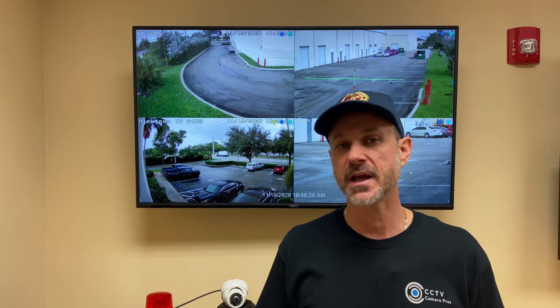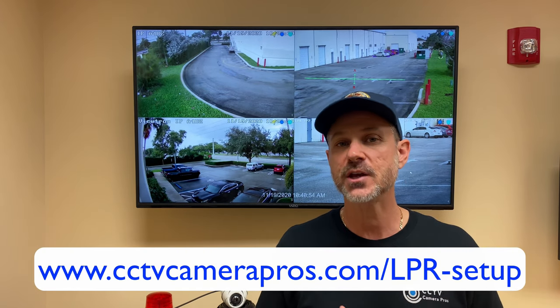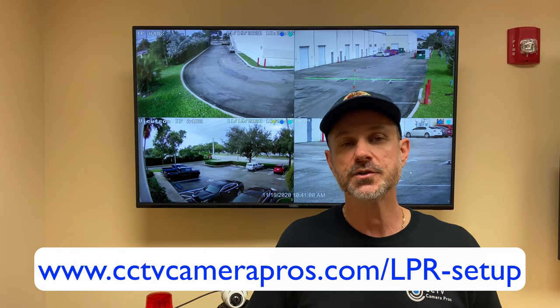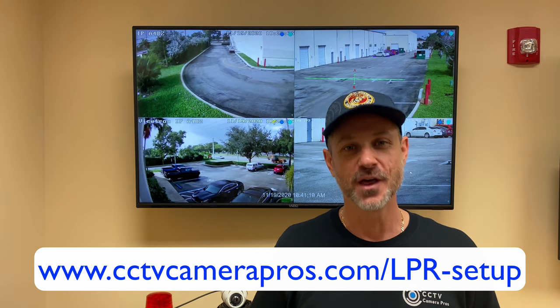I hope this video was useful as a guide and best practices for LPR camera installation. As you can see, there are unique challenges with license plate recognition cameras that differ from standard surveillance cameras, but with the right information, both DIY and professional installers can be very successful. I'll be posting screenshots and additional information in a blog post — you can access it directly at www.cctvcamerapros.com/lpr-setup. Thank you for watching.